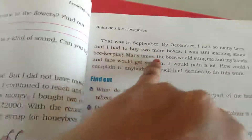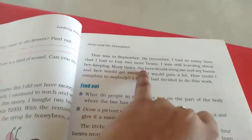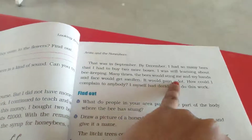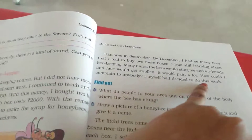That was in September. By December I had so many bees that I had to buy two more boxes. I was still learning about beekeeping. Many times the bees would sting me and my hands and face would get swollen. It would pain a lot. How could I complain to anybody? I myself had decided to do this work.